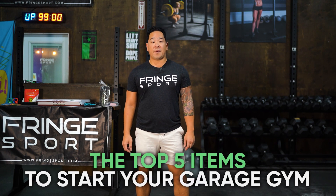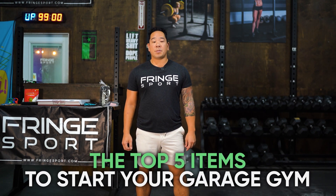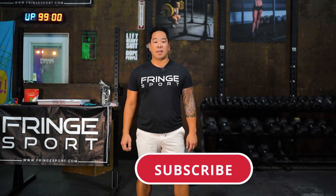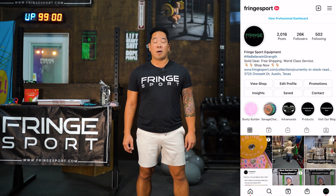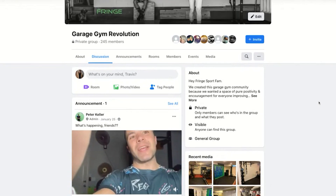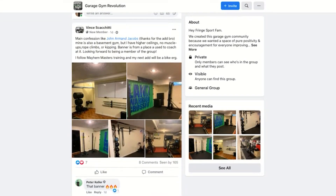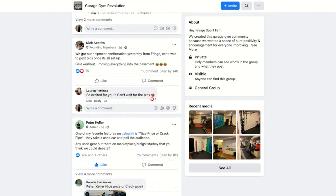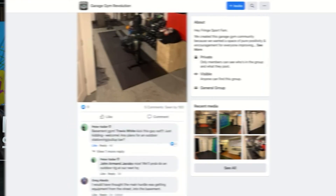Hey, this is Jason Inouye with Fringesport. Today we're gonna be talking about the top five items to start your garage gym. Before we start, remember to subscribe to our YouTube channel, like this video, and give us some comments. If you like this type of content, follow us on Instagram at Fringesport. Also, if you're in the garage gym revolution, join us in our Garage Gym Revolution Facebook group where you can post topics, ask questions, and get answers to help guide you through the garage gym revolution that's happening right now.